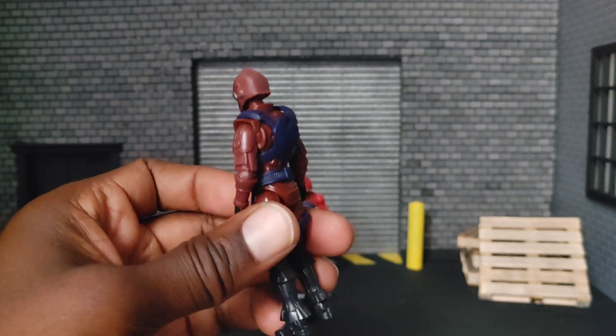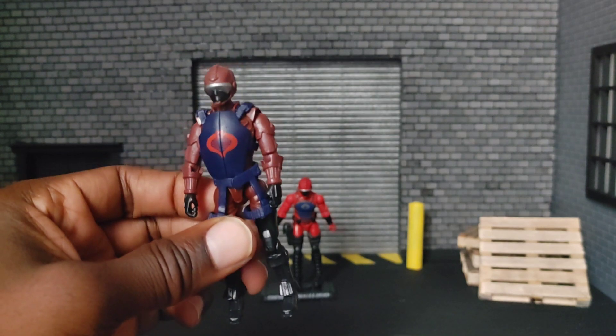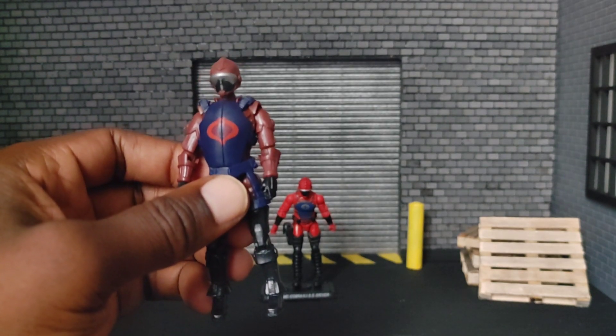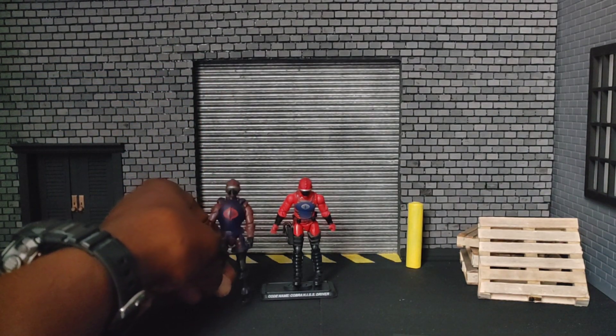He's got kind of the same helmet going on, and the same thigh boots — which is a bit weird, but hey.